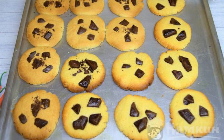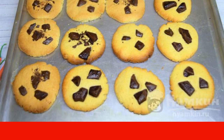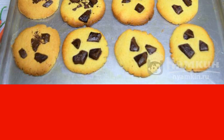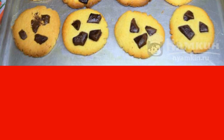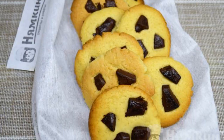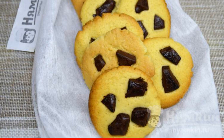It is easy to over-dry them, so do not keep cookies in the oven for too long. Cool the finished American cookies and serve them to the table. This cookie is especially delicious with hot cocoa, milk, or coffee.